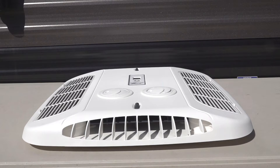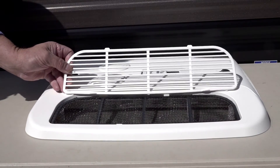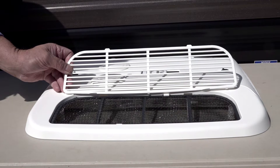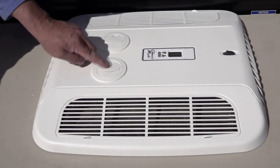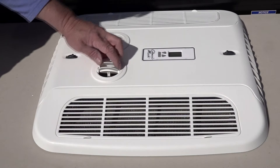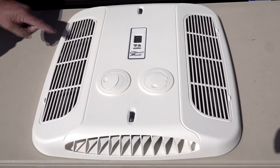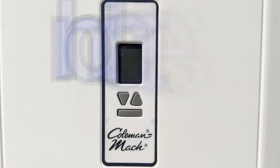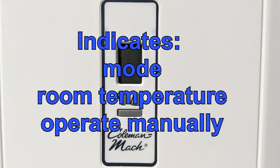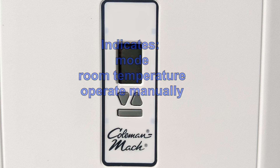The ceiling assembly itself is low profile. It has pop-out retainer grills for easy access to the washable air filters. In addition to the forward and aft air vents, there are two omnidirectional louvers to direct conditioned air in any direction you want. In the center of the ceiling assembly there is a keypad backlit LCD screen. The display indicates the mode and the room temperature and allows you to operate the temperature manually.